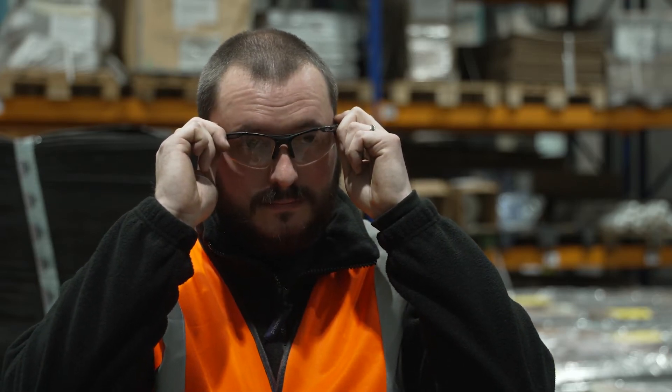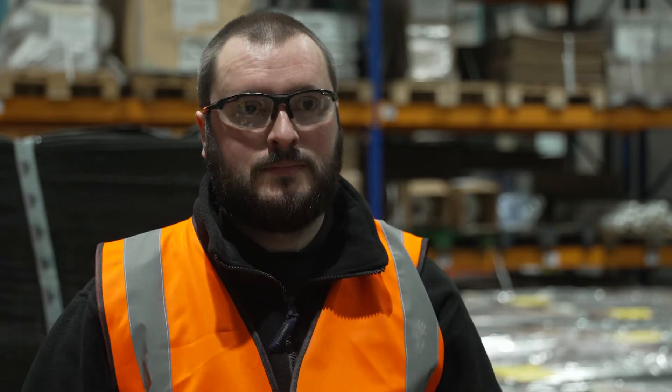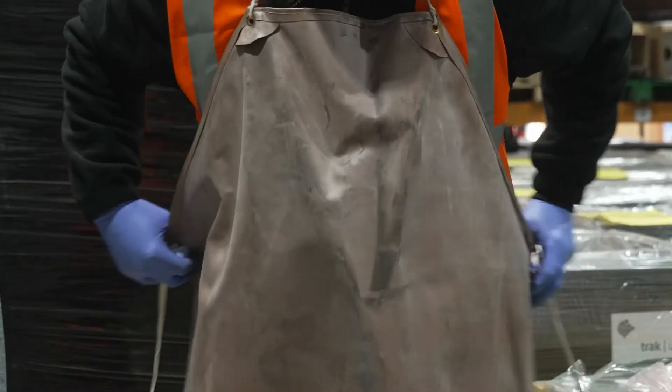The correct PPE must be worn for cleaning batteries: face mask, eye protection, acid-resistant gloves and rubber apron to protect clothes.